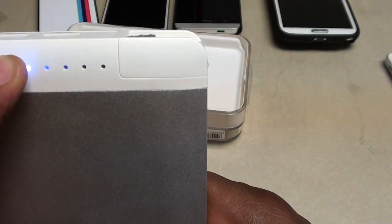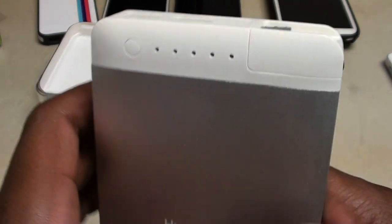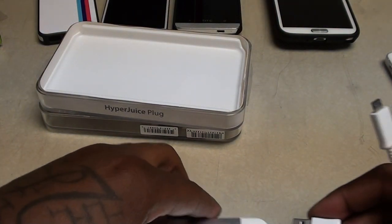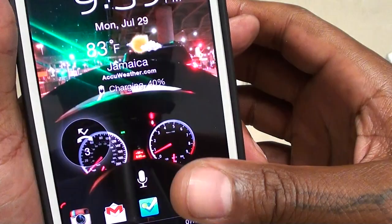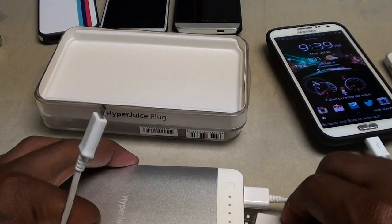Let's see if we've got any power on this one. You get some nice LEDs — looks like it's a full charge. I've got a bunch of cables, so let's plug something in and test it out. Got a USB to micro USB — let's try to charge the Galaxy Note. Galaxy Note is charging. Now let's plug something else in and see if we can charge two at the same time.